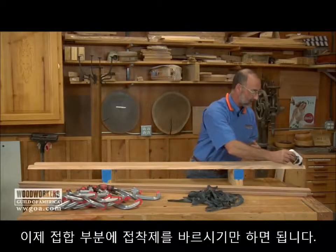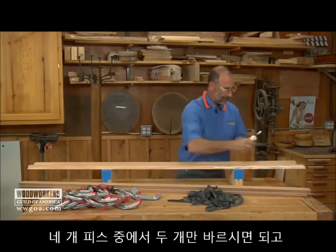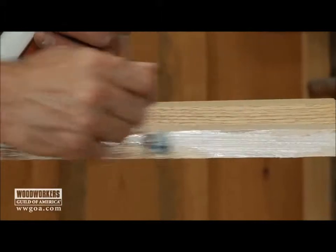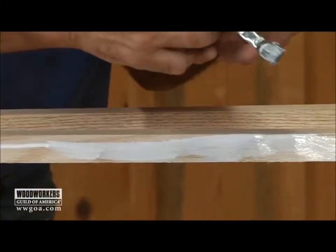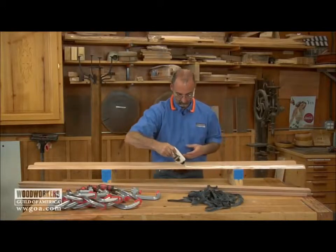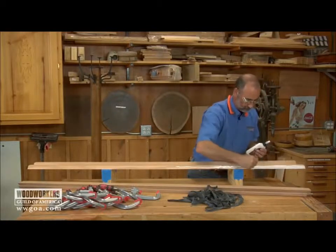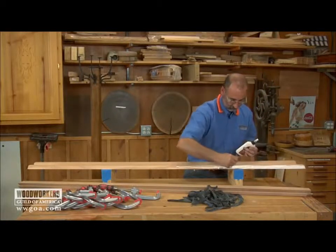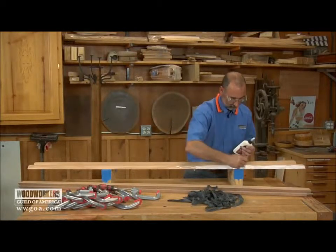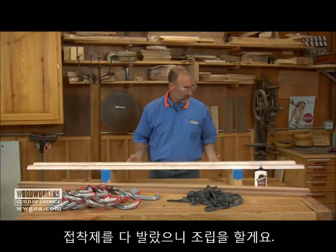From here on out, it's just fairly standard fare. A good film of glue on each of the two miters on two of the pieces, and all four edges get glued.